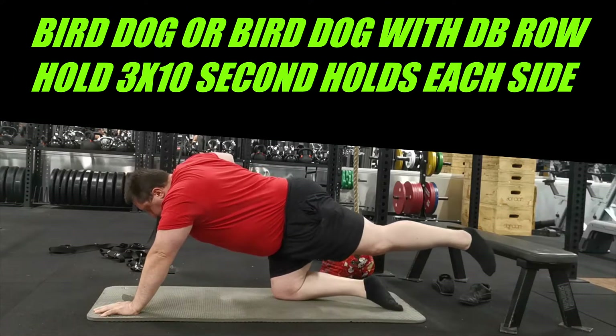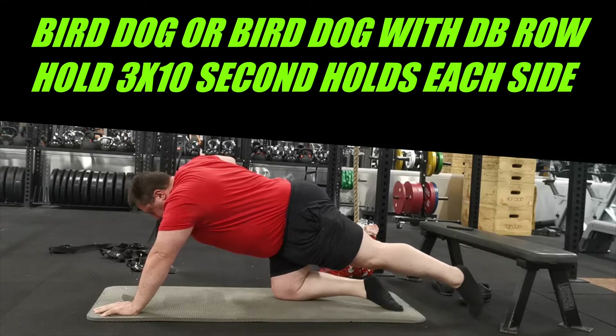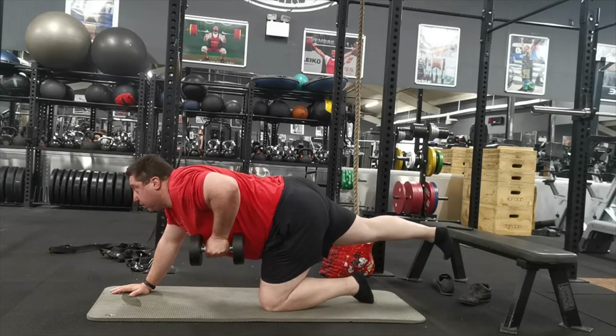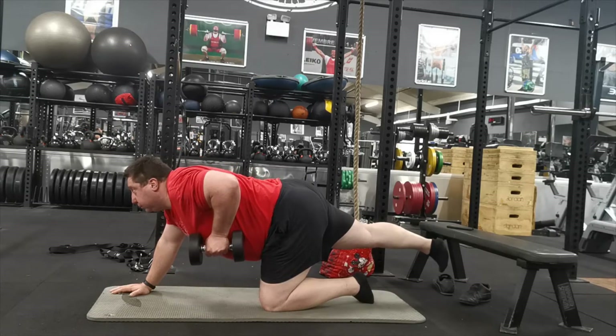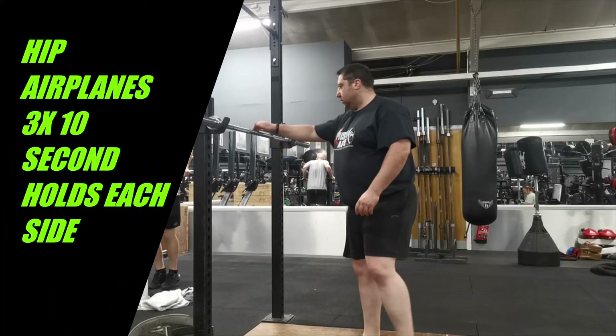Then I do bird dogs, or sometimes to make it more advanced you can do bird dog rows. Here I'm just using a 10 kilo dumbbell and holding for 10 seconds, then switching to the other side for another 10 second hold. I'll normally do three of these on each side. Sometimes I might just do regular bird dogs — it depends — but this is another good variation you can use.